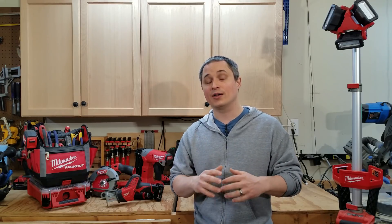Hey everyone, it's Nate with DoorStream Reviews. I've got some great news — I've been invited back to Milwaukee's NPS 19 this year. That's their new product symposium, and it's going to be the first week of June, where they're going to unveil all of the tools they're working on for 2019.